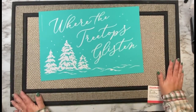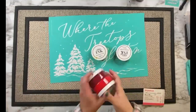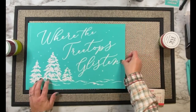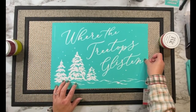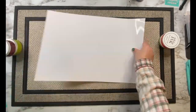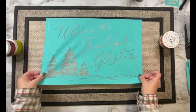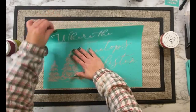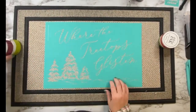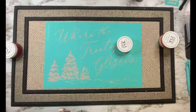Hey friends, we are almost at the end of December — I cannot believe it, this month has just flown by. I have a project today that I've been wanting to do for a few weeks now. I needed to switch up my doormat at my front door, and I thought what better transfer to use than this holiday one — 'Where the Treetops Glisten.' Unfortunately it is retired at this point, but I hope this video gives you an idea of what you can do with the transfers.